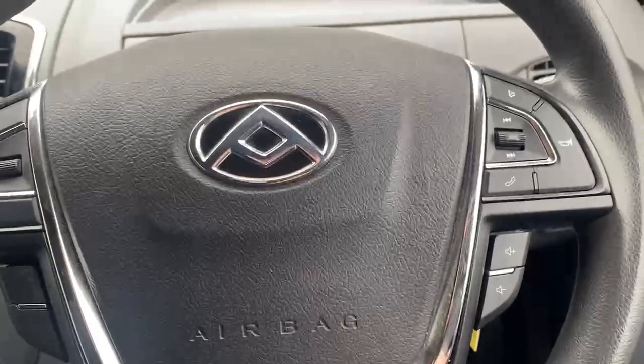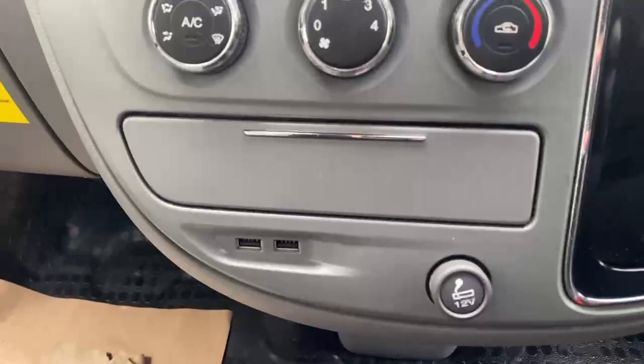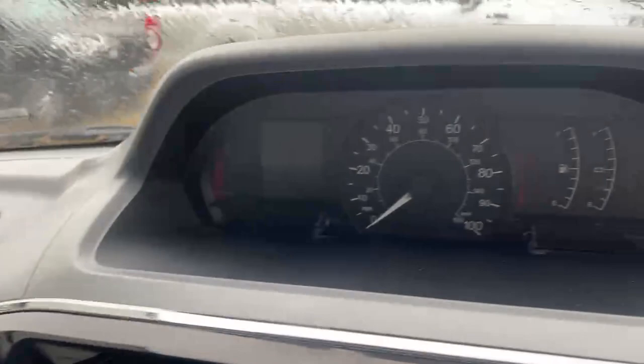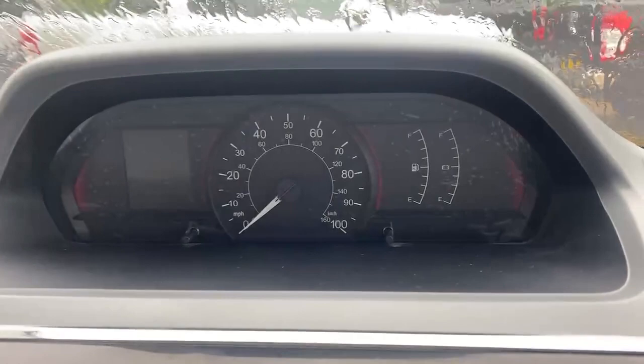Looking at the steering wheel, you've got a connected steering wheel with hands-free controlling options and multimedia options as well. Moving across, you've got an automatic gearbox, two USB inputs, and air conditioning included with this vehicle. There's a very large screen display for the multimedia system which also shows the rear-view parking camera, and your driving dials in the centre including the battery level indicator and the recharge indicator as well.